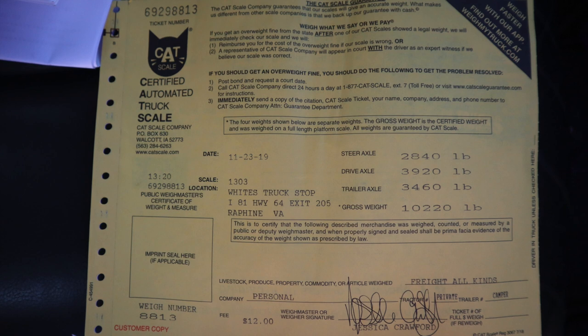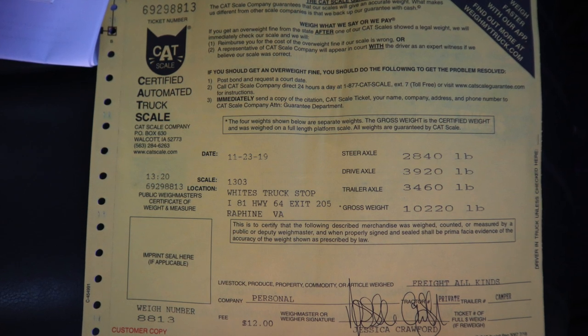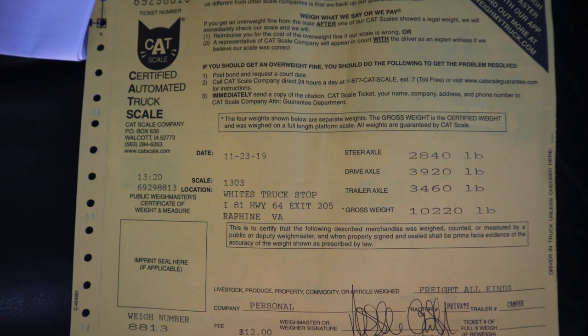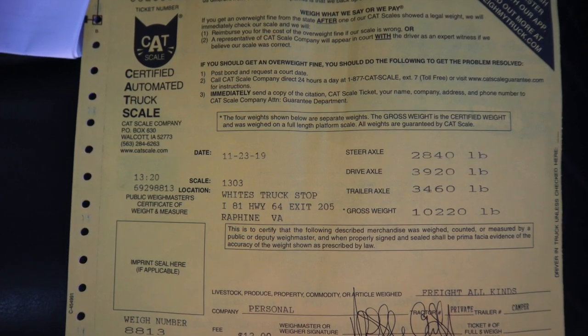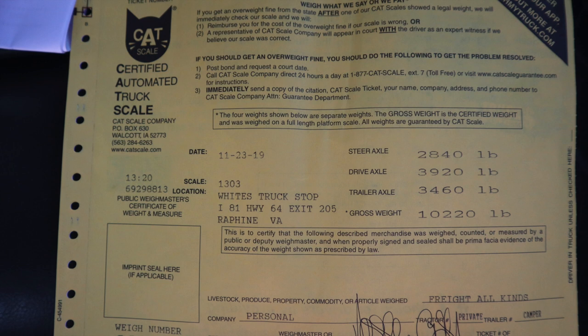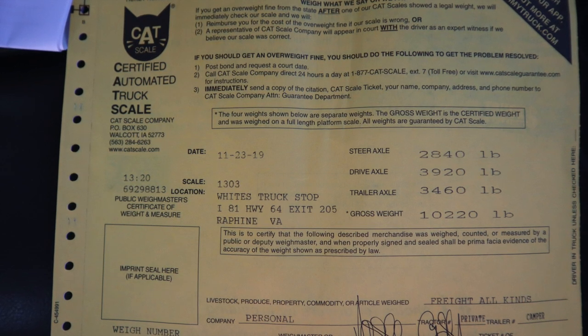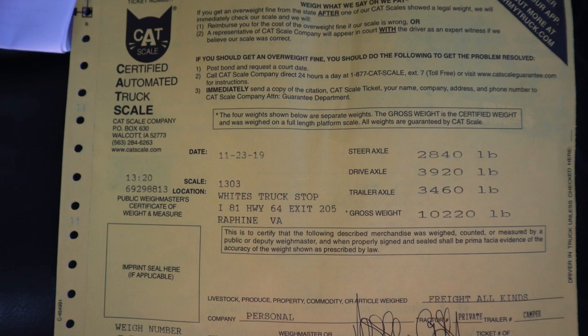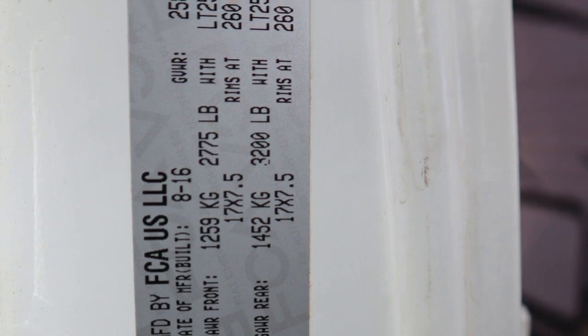So you go in and they give you the slip when you pay them the $12. This is the actual slip I got. The important things to look at: it says 'steer axle' — that's how much weight was on my front axle. 'Drive axle' — that's how much weight is pushing down on my rear axle. And 'trailer axle' is the weight on that third scale plate. The bottom gives you the big total number. You open the door of your vehicle and it should have the GAWR — Gross Axle Weight Rating — for the front and rear axle. Those numbers on your vehicle should each be bigger than the first two numbers on the CAT scale slip, individually and combined.